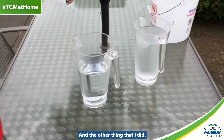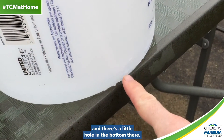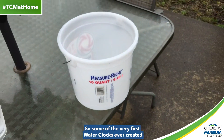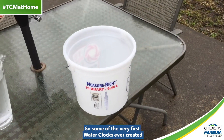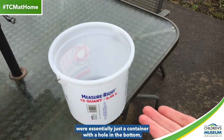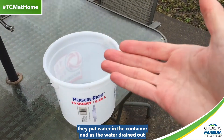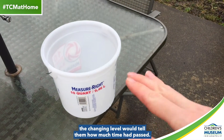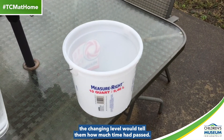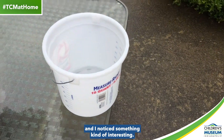The other thing that I did was — over here I've just got a bucket, and there's a little hole in the bottom there. Some of the very first water clocks ever created by the ancient Greeks and the ancient Egyptians were essentially just a container with a hole in the bottom. They put water in the container, and as the water drained out, the changing level would tell them how much time had passed. So I decided to do the same thing, and I noticed something kind of interesting.